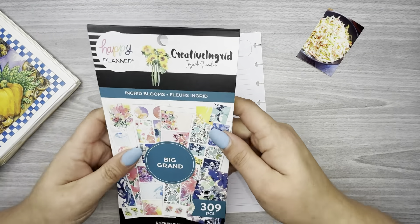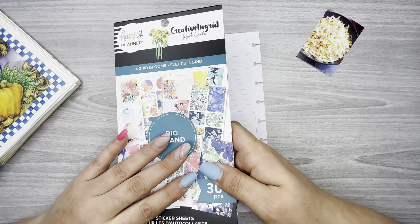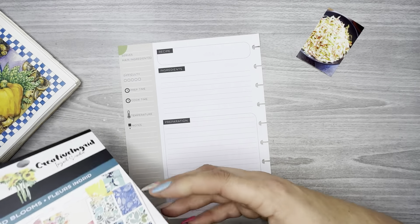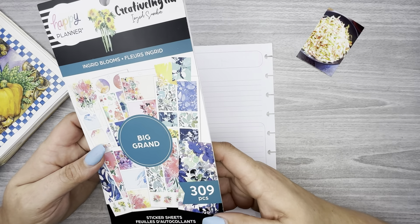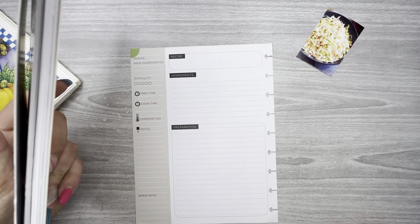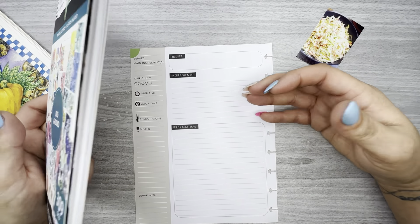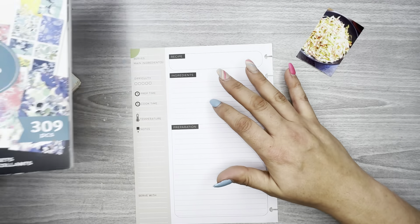For the stickers on this spread I'm going to use Ingrid Blooms — I have not used that sticker book at all. It's for the big planner but it's a recipe spread so it doesn't really matter. I use mini and classic size stickers on my recipe pages, but I kind of like using the big ones because the stickers are a little bigger, and when it comes to writing instructions for recipes I want a big sticker to fit as many instructions as I can into one box.